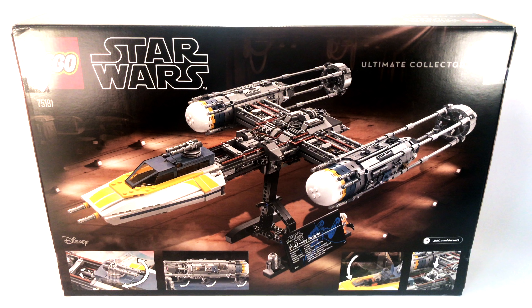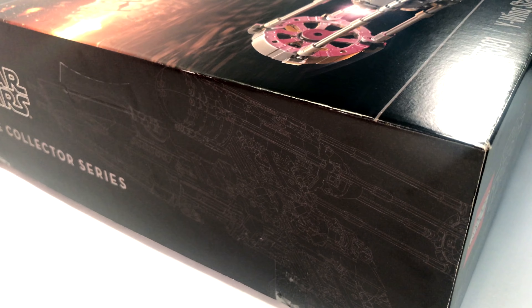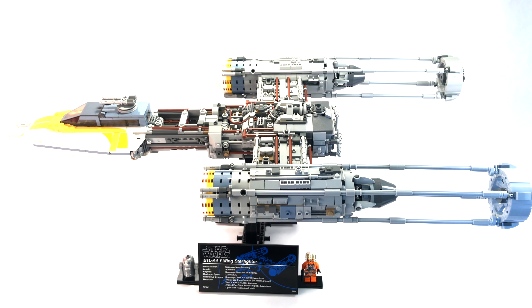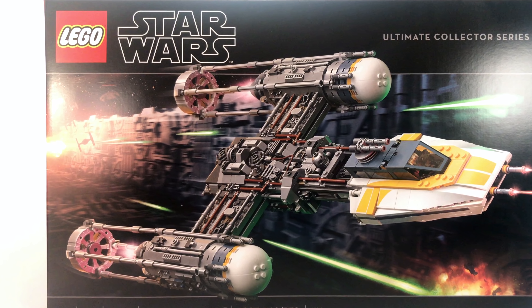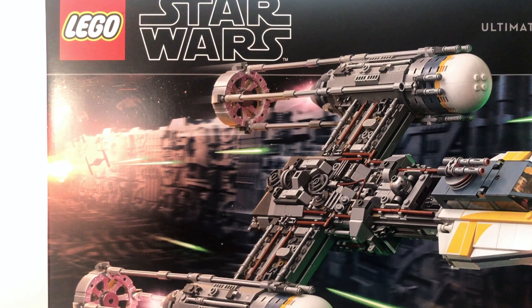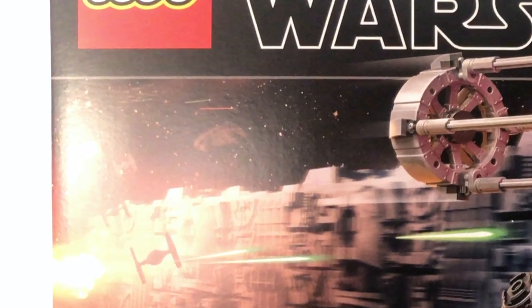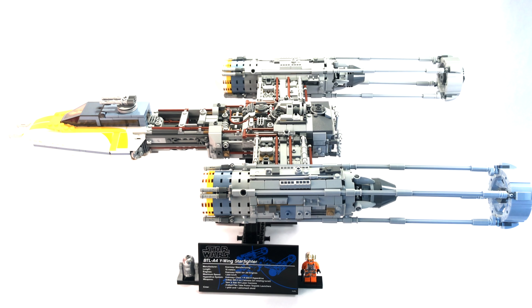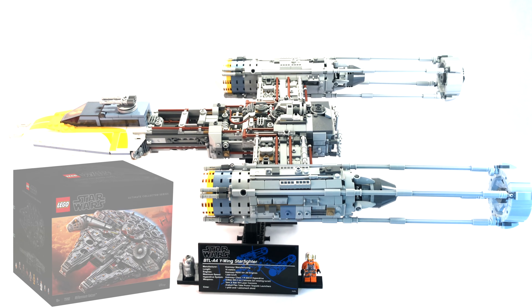It includes two minifigures: an astromech droid called R2-BHD and, of course, a Gold Leader Rebel Y-Wing pilot. The box features the Y-Wing in the Death Star Trench followed by a couple of TIE Fighters, and you can even see the Millennium Falcon in the background. It features the same style box art as the most recent UCS set before the Y-Wing, which was the UCS Millennium Falcon from late 2017.